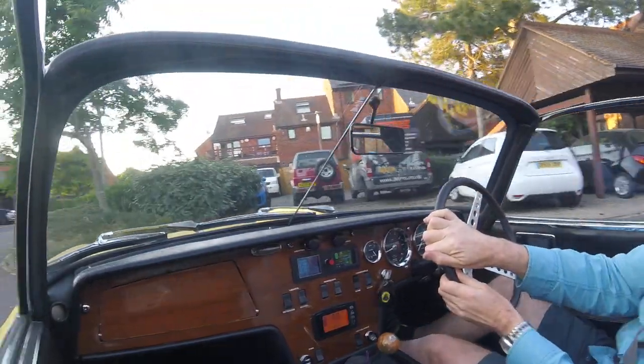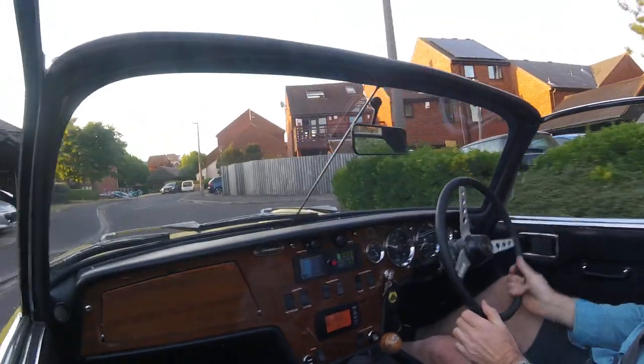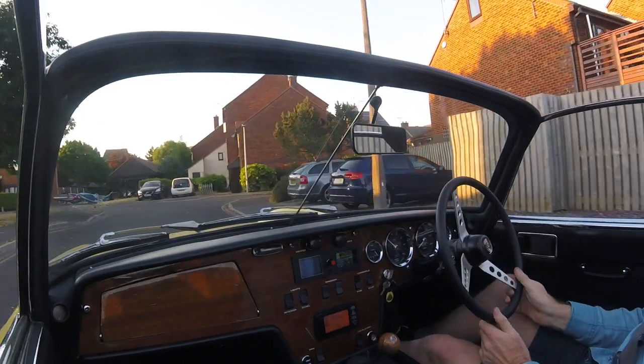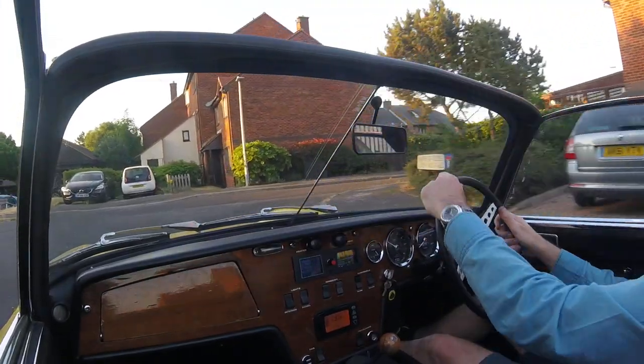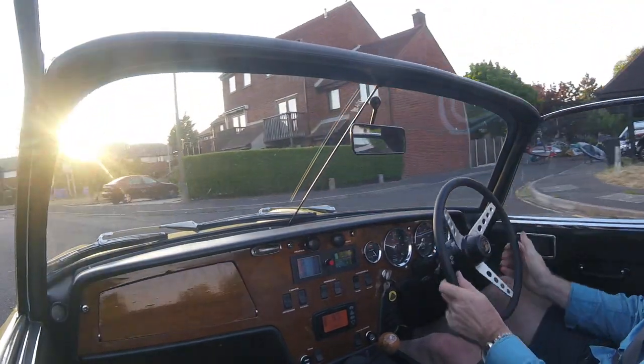Second gear is pretty good for up to about maybe 60, 65, kind of thing, but the motor is then screaming at something like 8,000 RPM.